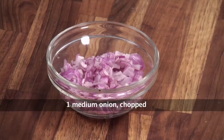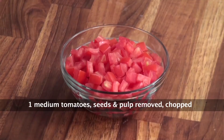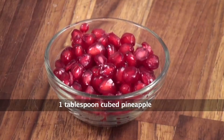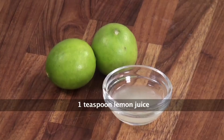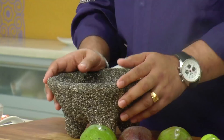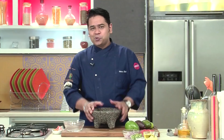Ingredients required to make this preparation: avocados, chopped onions, tomatoes without seeds and pulp cut into chopped cubes, chopped coriander, fresh chopped jalapeños, chopped pineapple, pomegranate, olive oil, lime juice, and salt. We have organized all our ingredients to make the fruity guacamole.